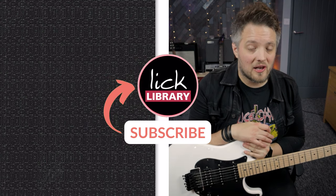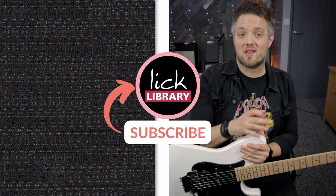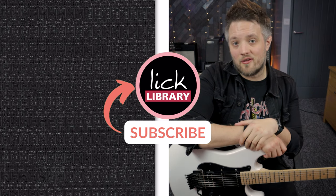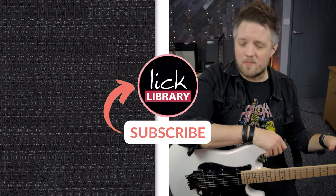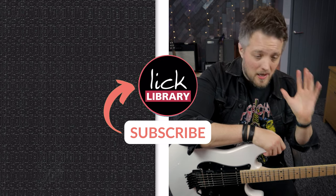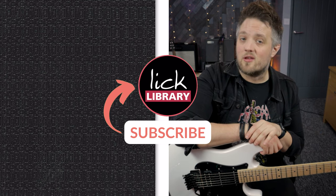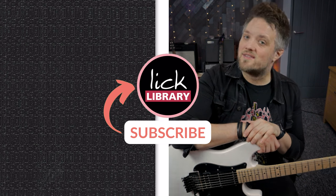Don't forget to subscribe to the Lick Library YouTube channel for more free guitar lesson videos just like this one. If you want to take your guitar playing to the next level, head on over to licklibrary.com. There's a huge array of lessons from really basic stuff through to more advanced, including album playthroughs, player style videos, and everything in between. Thank you all so much for watching and I'll see you guys very soon.